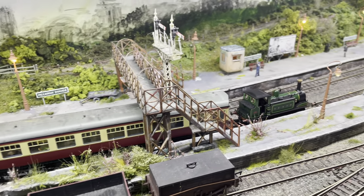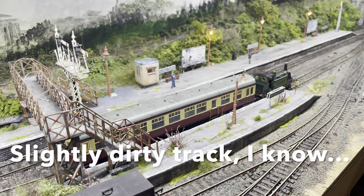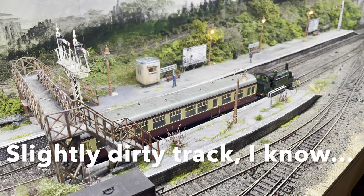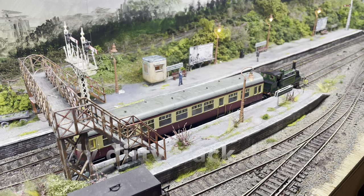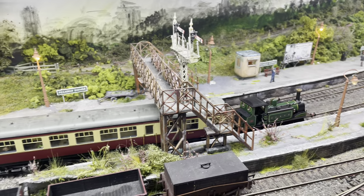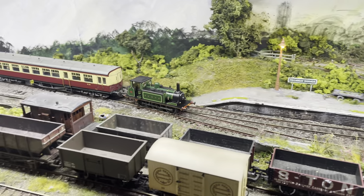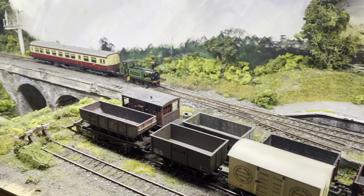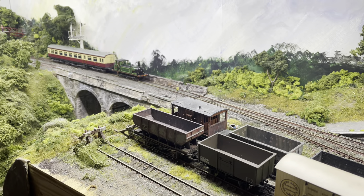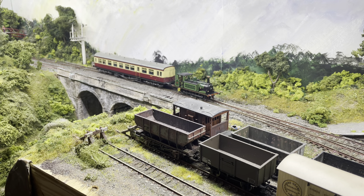And that is running like a dream — taking it back the other way. No stuttering, no jumping about, it just works. I'm more than happy with that. At the end of the day, that's what we buy these locomotives for.